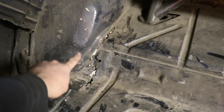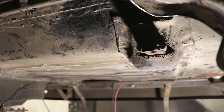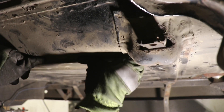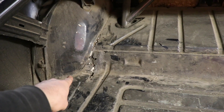Back here in the trunk area we have a lot of problems with the body seams tearing. I didn't think about it too much before - I thought it was just stuff moving around - but actually the problem is the gas tank's mounted under here and all that weight shifting back and forth is probably what's tearing that up.